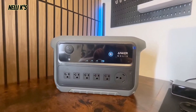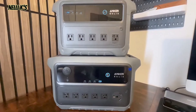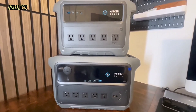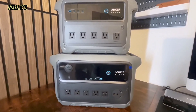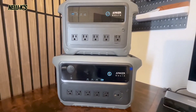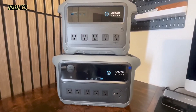Just to give you an idea, this is the C1000 Gen 2 that recently came out, and the C2000 Gen 2 is not even that much bigger than that — which is pretty crazy considering it has 1000 watt-hours more battery capacity. It's honestly similar in size to a lot of 1000-watt power stations out there, but you're getting a 2000-watt power station.